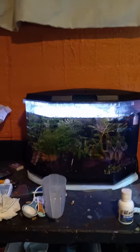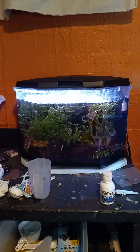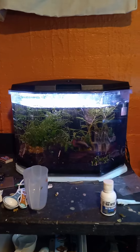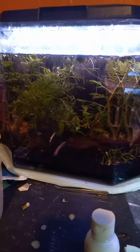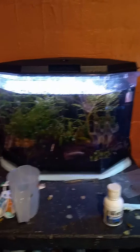There it is. That's how I have my Koller 6.5-gallon betta tank set up with King Henry. Of course there's that blue styrofoam on the bottom that I was talking about. That's just the setup, and as usual, happy fishing!